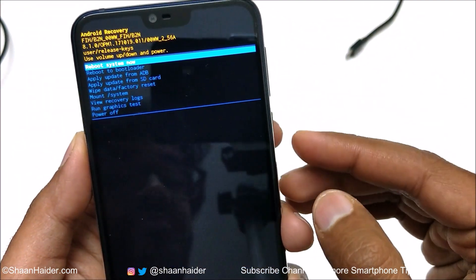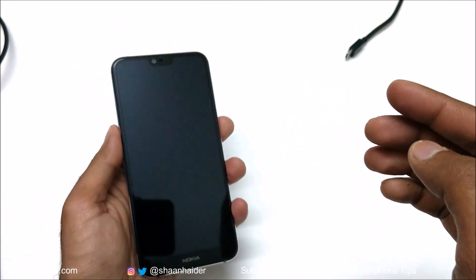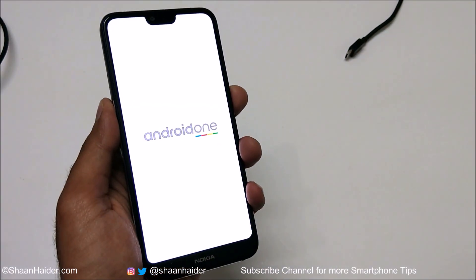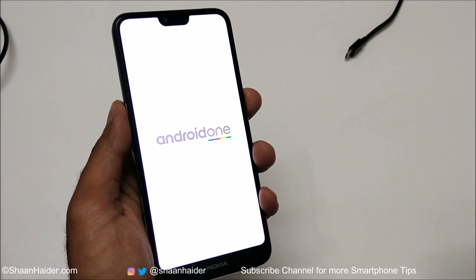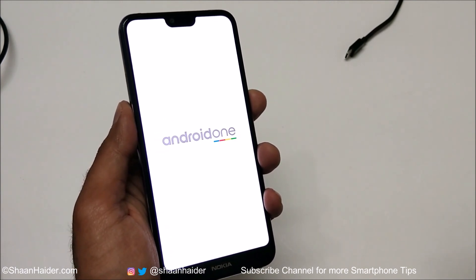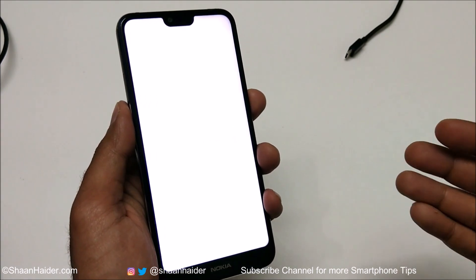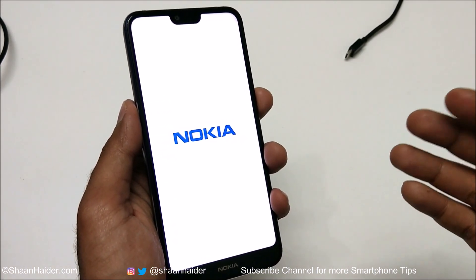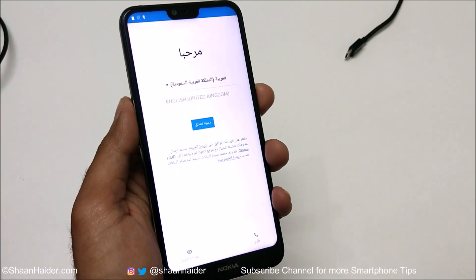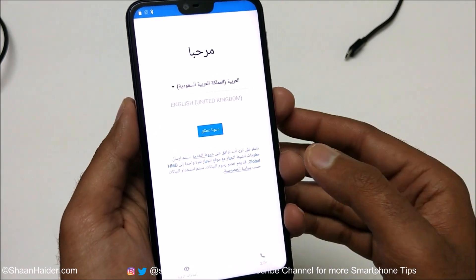Now we need to reboot the system. Just press the power key one more time. The device will reboot and you will start fresh with your Nokia 7.1. All of the data on the internal storage will be deleted, as shown in the warning message, and the security pin, password, and pattern will be gone as well.